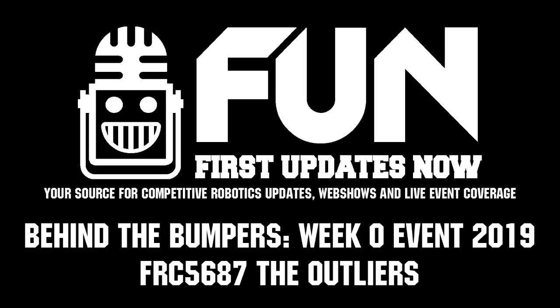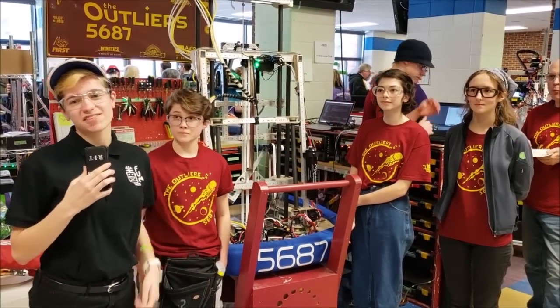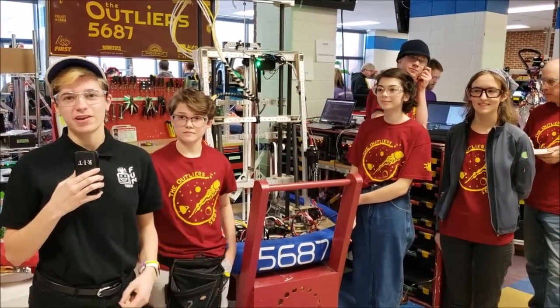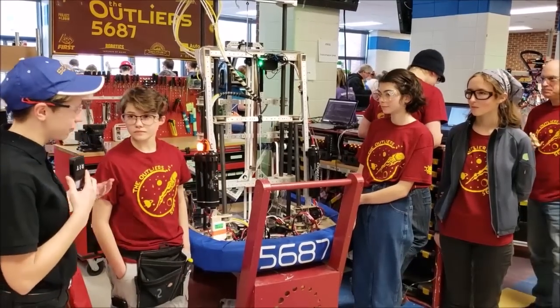Hi everyone, I'm Audrey from First Updates Now, and I'm here with Ruby, Elwyn, and Alex here to talk about team 5687 at this Week Zero event here in New Hampshire. So Alex, could you tell us a little bit about the frame of your robot?